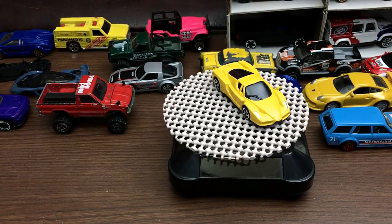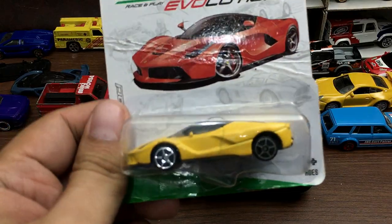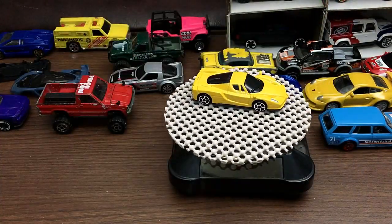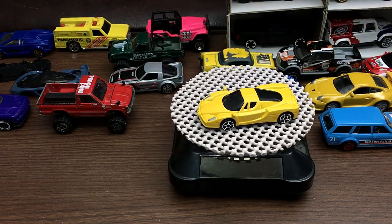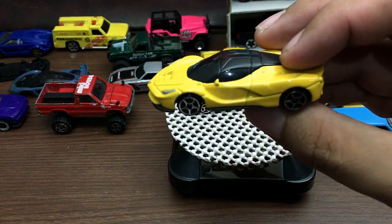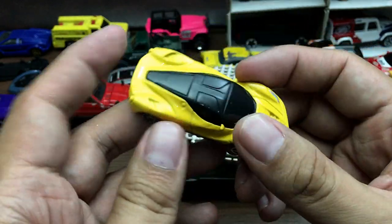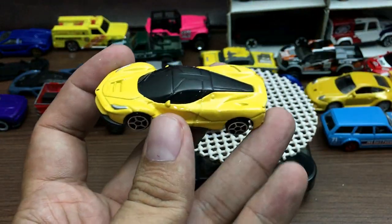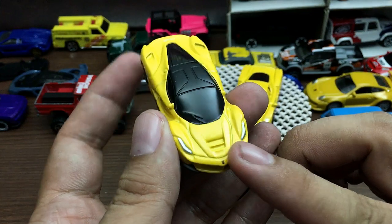The first car right there sucks. Next, we have the LaFerrari, also in yellow. I think all the cars have red versions too. So here it is — the LaFerrari. Hot Wheels had this version a couple of years back, but of course they didn't continue with their Ferrari license because Ferrari wanted more money.